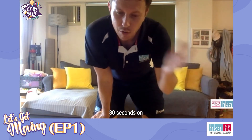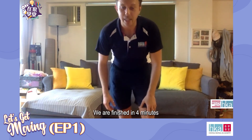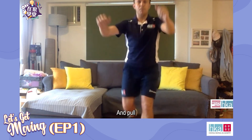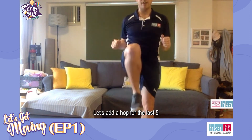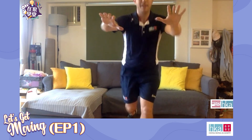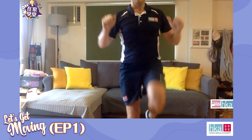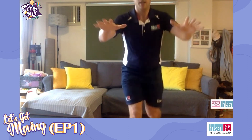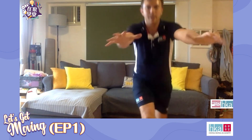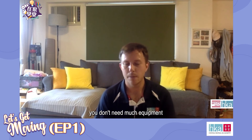Final round — 30 seconds on, 30 seconds rest, so it's a bit easier. But because it's the final round, try to make it a little bit harder. We are finished in four minutes. High knees — ready, and pull. 15 seconds one leg, and swap. Let's add a hop for the last five. And rest. These indoor workouts show you — you don't need much equipment, you don't need much space to get your heart beating faster.